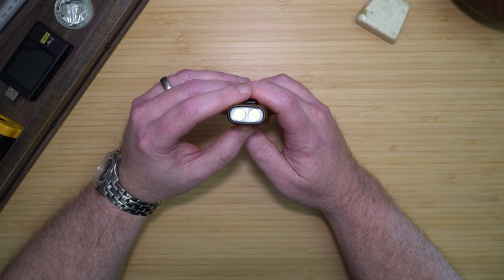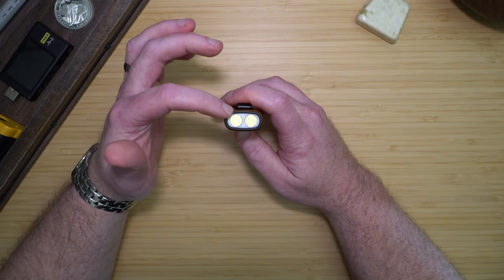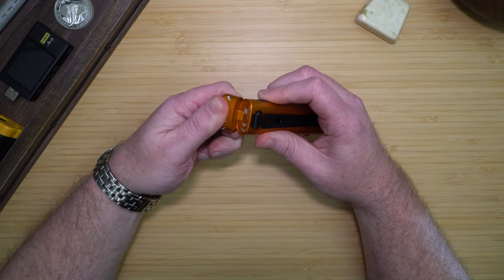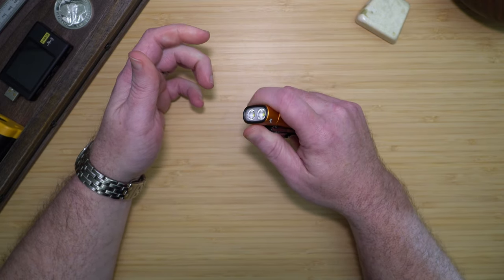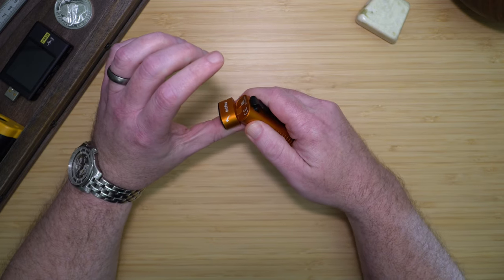If we look at the head of the unit, you'll see that it has two main LED emitters which both operate at the same time, and this 90 degree swiveling head. The swiveling head has a fairly strong detent, which means the light will take either two hands or one hand gripping the light to move it, but it will also stay in place.